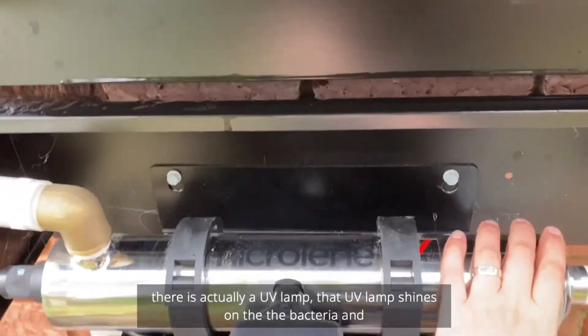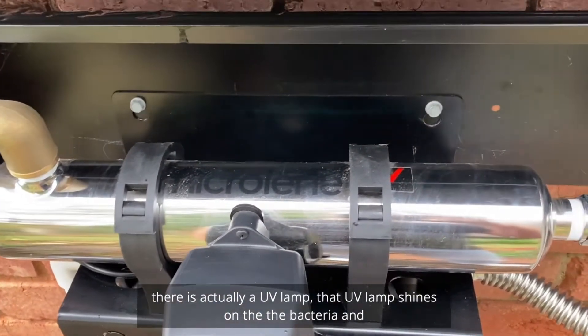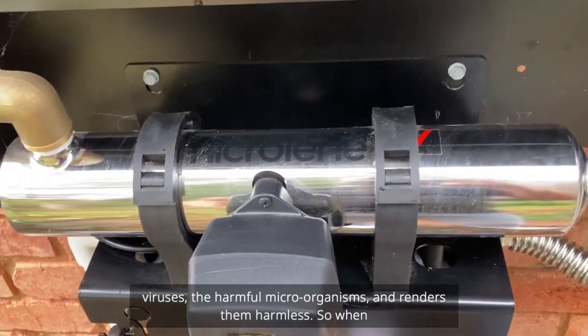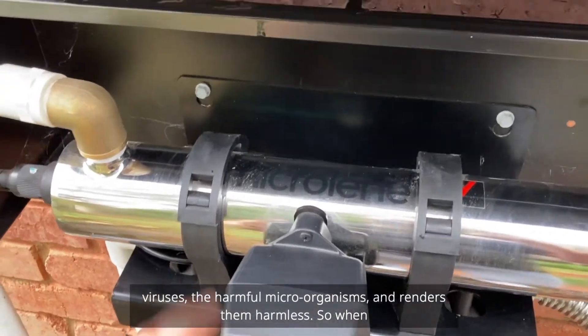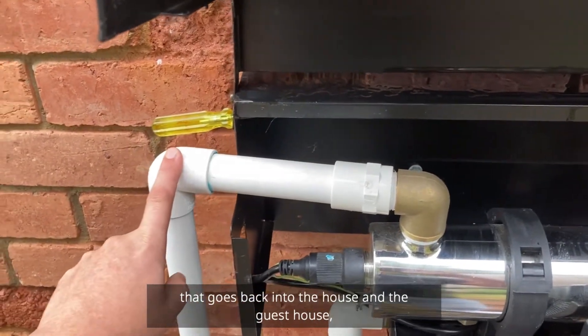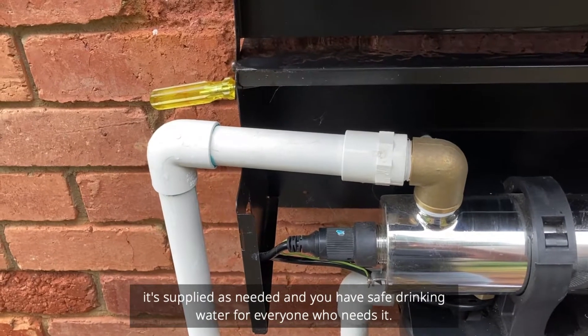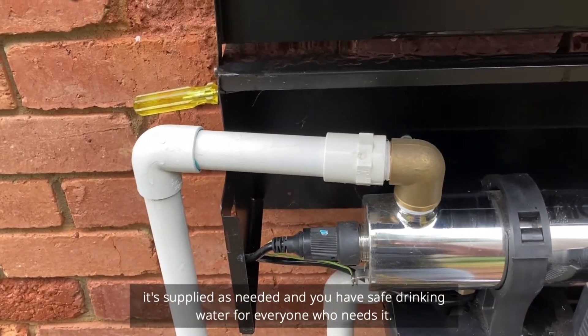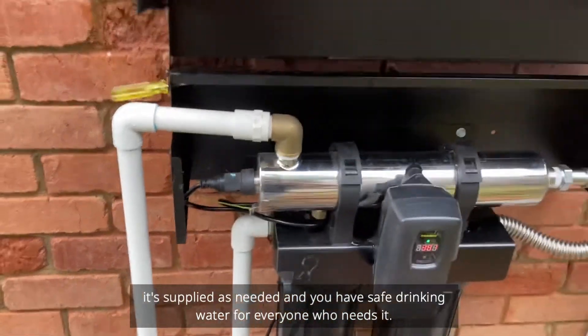Inside this stainless steel chamber there's a UV lamp. That UV lamp shines on the bacteria, viruses, and harmful microorganisms and renders them harmless. The water then flows out and goes back into the house and guest house, supplied as needed — giving everyone safe drinking water.